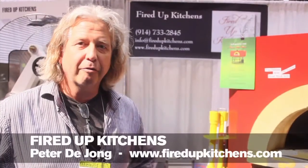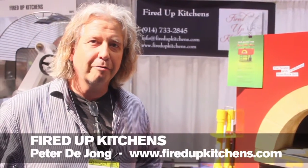Peter De Jong, president of Fired Up Kitchens, bringing a line of exciting products from ovens to dough mixers to products that can help with venting the ovens.